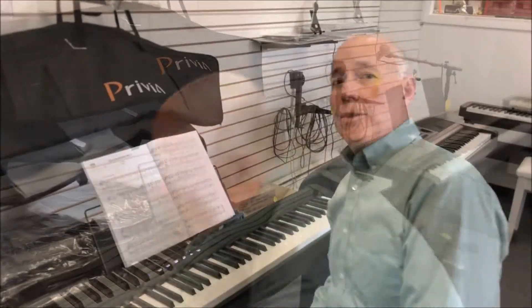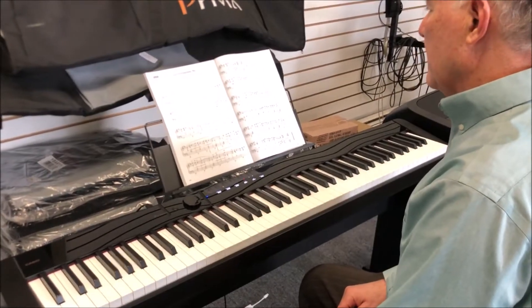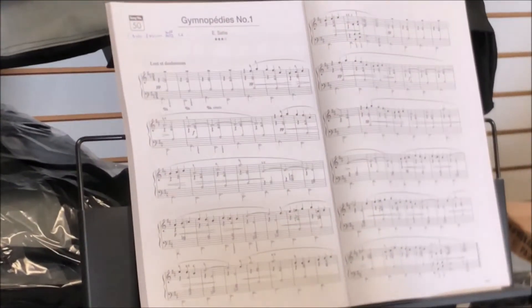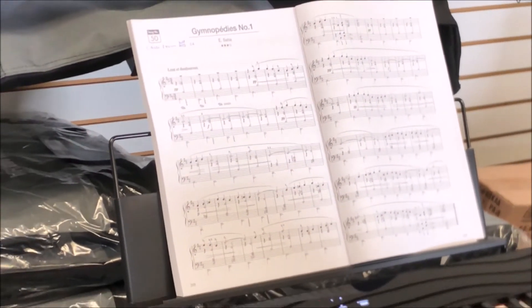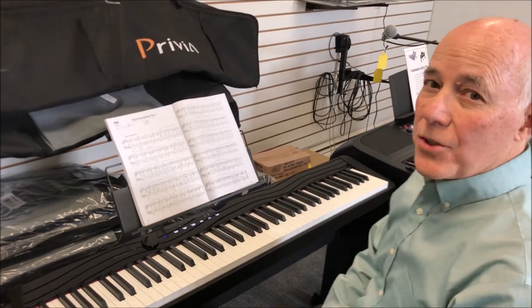There's even more — 60 beautiful pieces of music are built in that you can practice along with. Let's play along with Gymnopede. I'm just going to play the right hand along with it. What a wonderful practice tool.